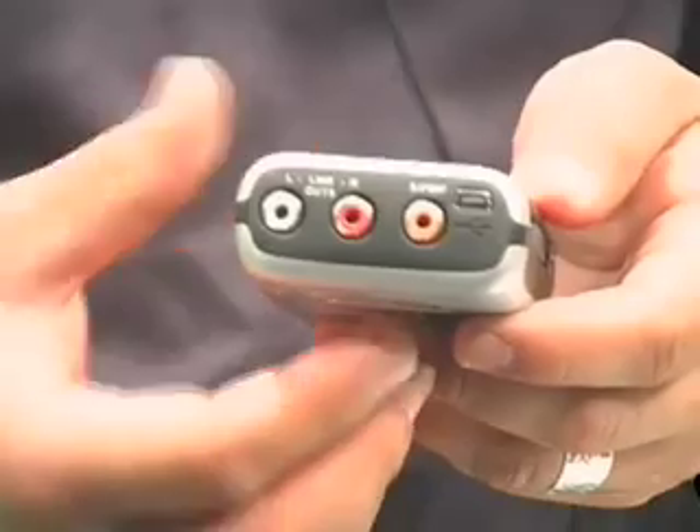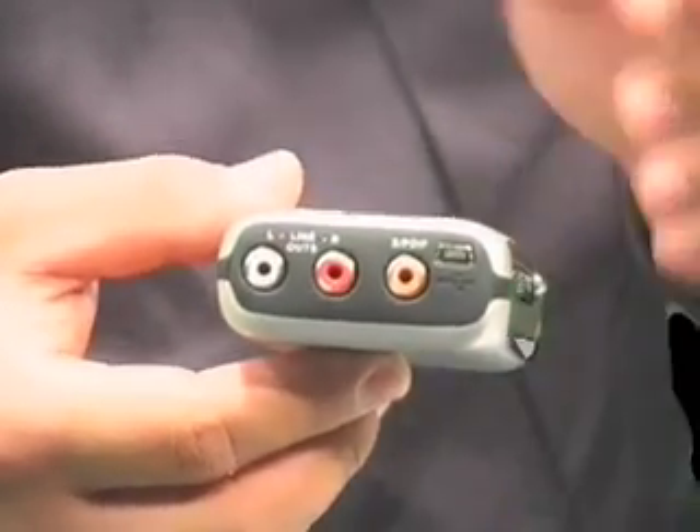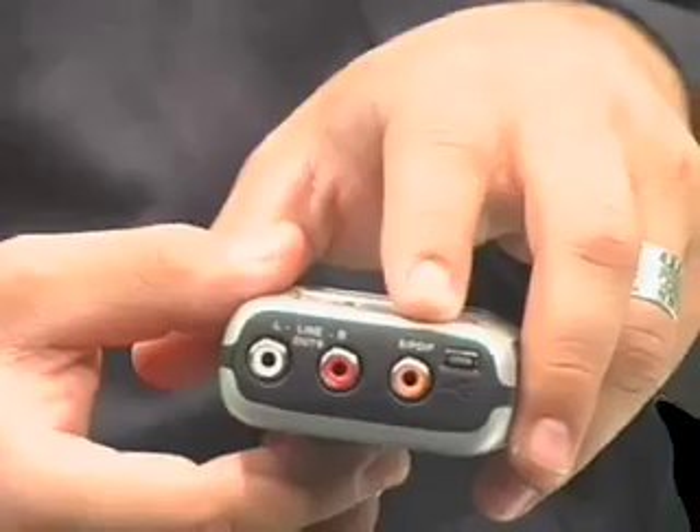On the bottom of the unit you'll find RCA line outputs and an SPDIF input. So if you've got a preamp that you'd rather use with a digital output, or any other device that has a digital output, you can send that directly into the MicroTrack via the SPDIF connection.